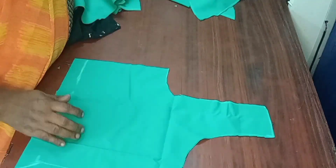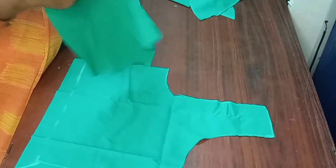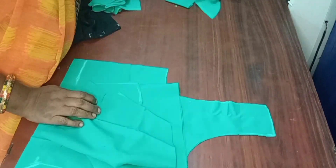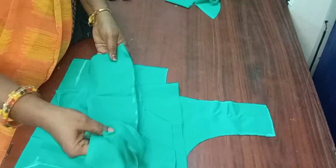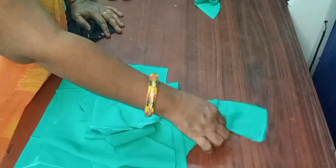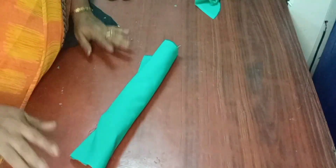Cut the back piece to the other piece. This is the sleeve. This is the front. Cut the back piece — the back piece in the pocket. Thank you.